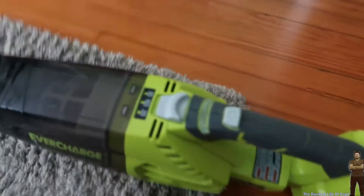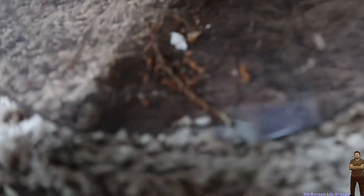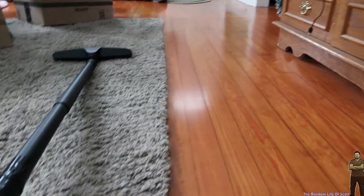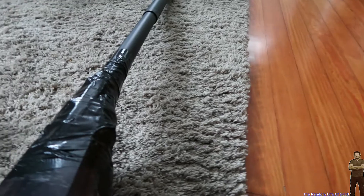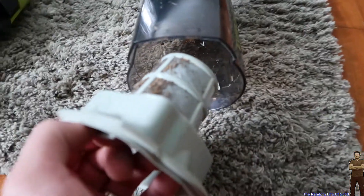Let's see what it actually picked up. Now it's disconnected — we press this button here, pop it out, then pull out the filter. Look at that! It's been about a week since we did the floor, so let's test it out on the hardwood floor and go around everywhere. To empty this out, you just simply tip it upside down and take it over to the trash can to empty it out. We're going to empty it out and go over the floor.